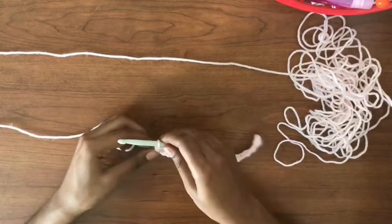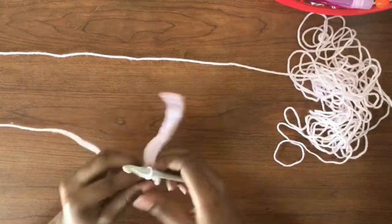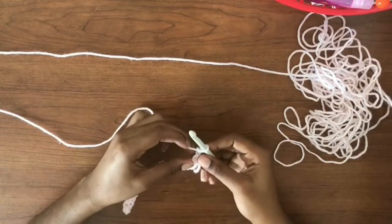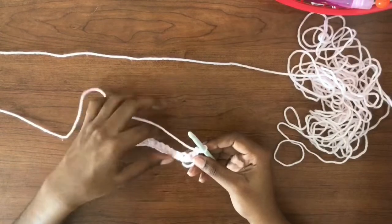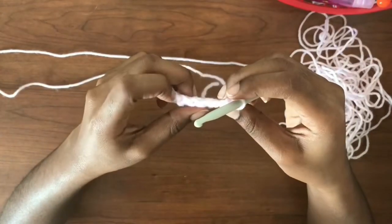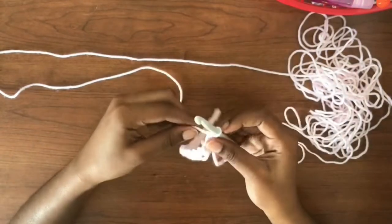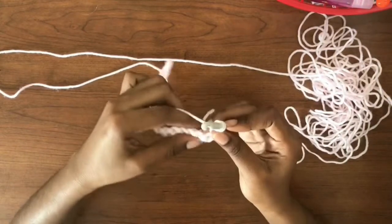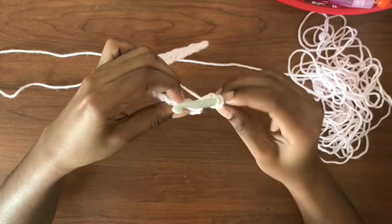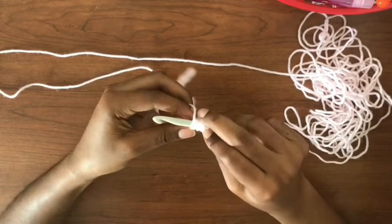Now that we're done with our row of single crochets, we're going to chain two and do a row of double crochets. To do a double crochet, you're going to skip two chains. You have your chain that's on the hook — ignore that — then skip the following two chains and go into the third chain. To do a double crochet, yarn over, go through that third chain.